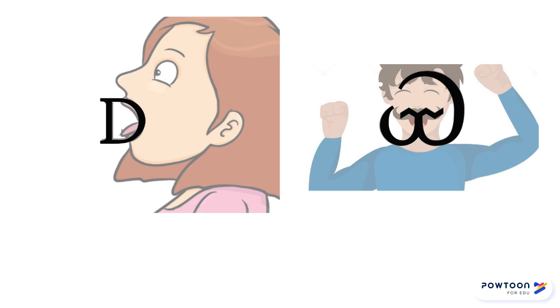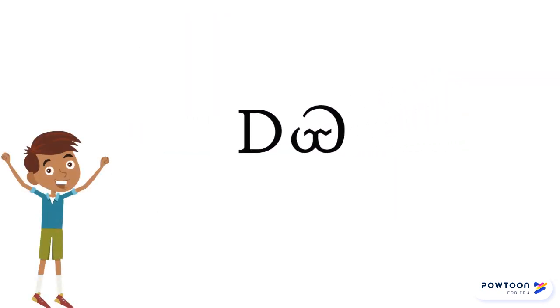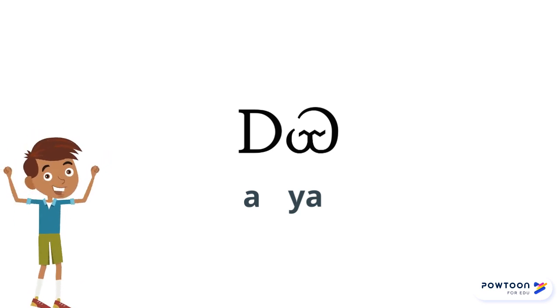Now let's review and test your skills. Try reading these syllables: A, YA — AYA. This means "I am."